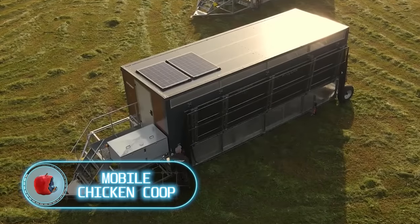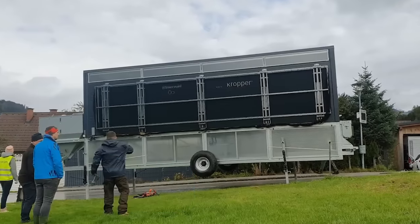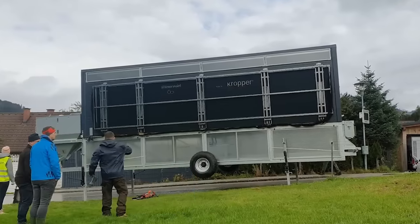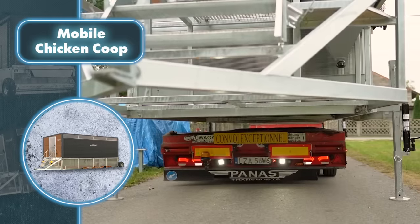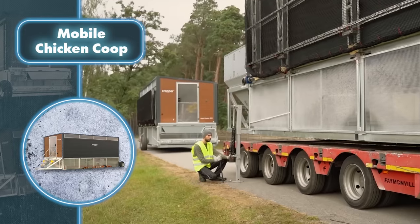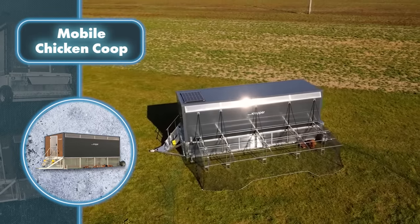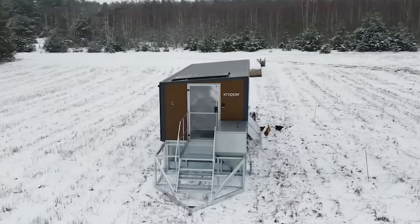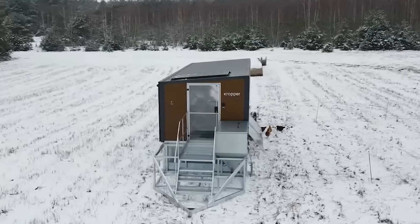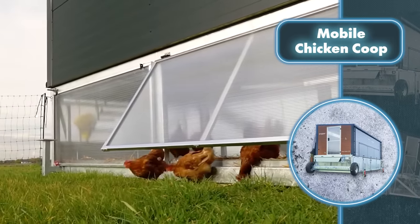Mobile chicken coop — becoming a farmer is easier than ever. Just get in touch with Cropper, make a substantial investment, and watch as something remarkable happens on your property. This is a mobile chicken coop, and there's almost nothing left of traditional chicken accommodation inside this Cropper trailer. It's an advanced, high-tech invention with enough space for 225 chickens, complete with adjustable LED lighting, gravity feed, and extra ventilation for hot summer days.